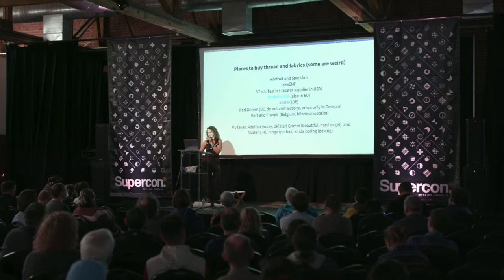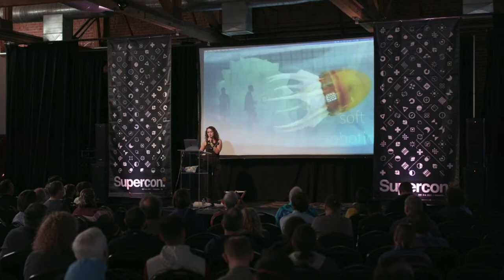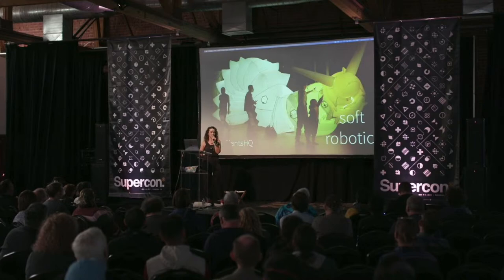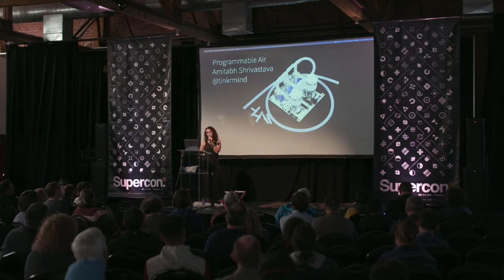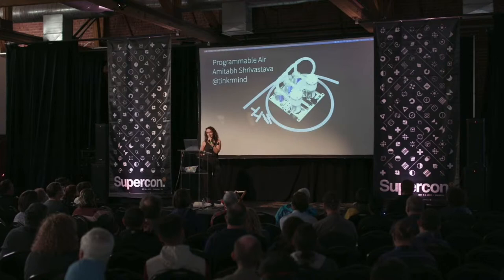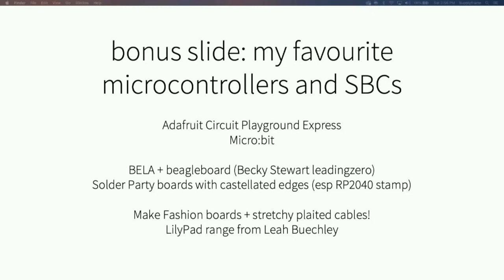That's my 20 minutes — I don't have enough time to talk about flexible circuits, but you should try them; they're really fun and you can get them in quantity three from OSHpark now. Soft robotics is also super fun — there's a great hacker group in the UK called AirGiants HQ doing really awesome interactive hackable soft robotics. For a bonus recommendation: the Bela board is more of an advanced single board computer based on a BeagleBoard that gives delicious latency — Becky Stewart on GitHub has loads of great tutorials for it. Also, anything with castellated edges is great for sewing because you can hook on your thread.